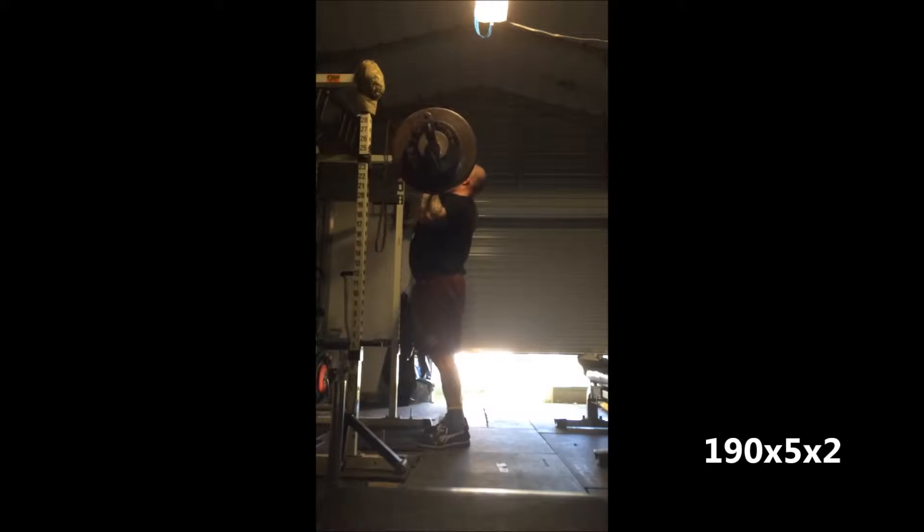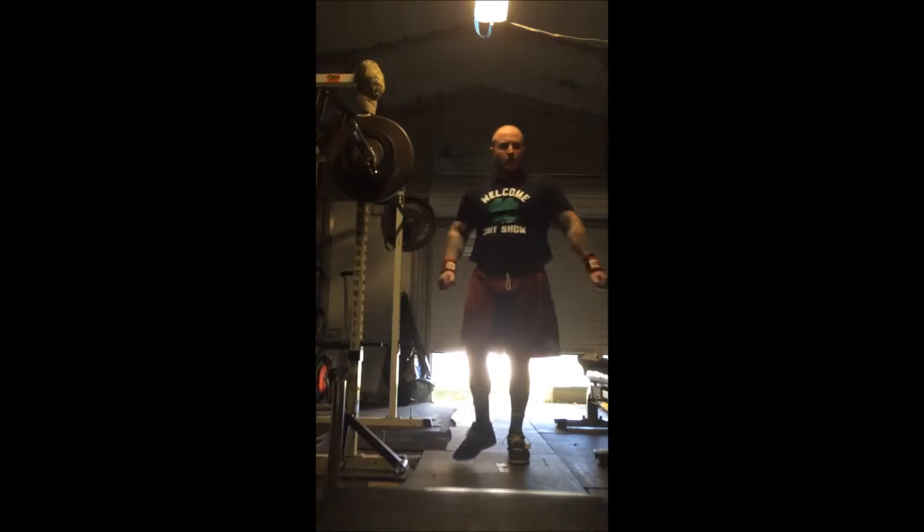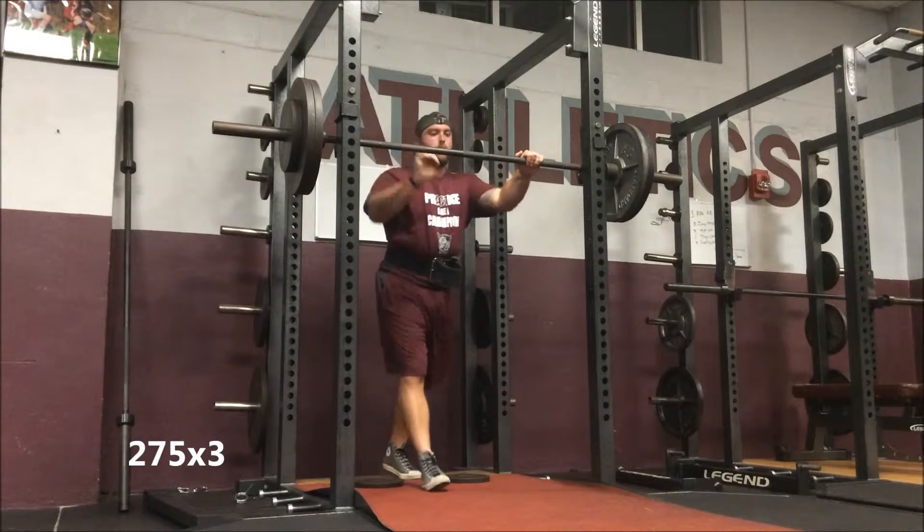This is Kyle — 190, five sets of two. Kyle does a good job driving his head through; he's pretty methodical with his press work. He has a little bit of a background in strongman so I think it carries over. His video quality wasn't very good there.